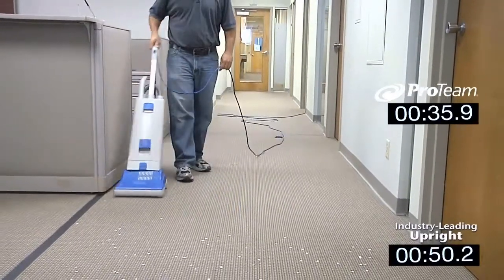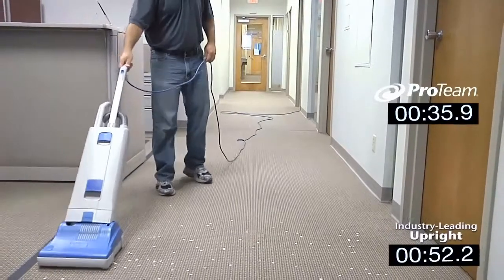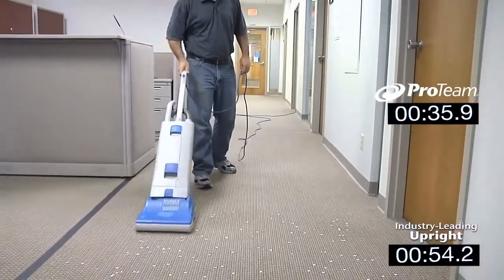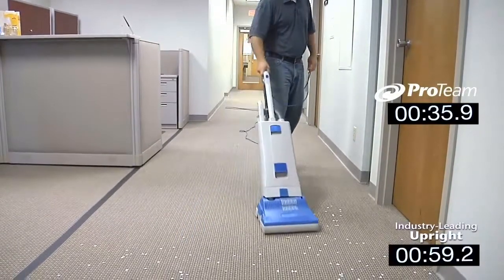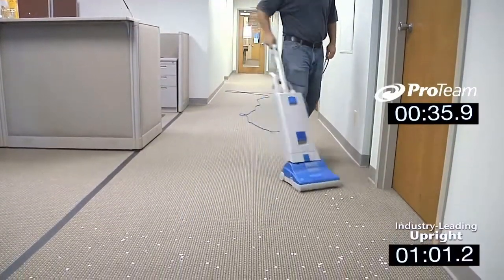Notice how the upright vacuum is limited to the push-and-pull motion. Not only is this a slower method of vacuuming, but over time it can lead to strain on the shoulder, elbow, and wrist joints, which are the most vulnerable to repetitive motion injuries.